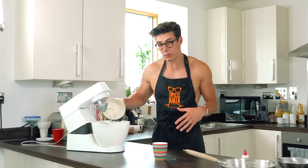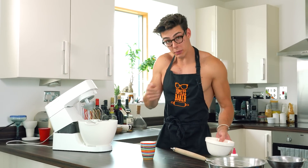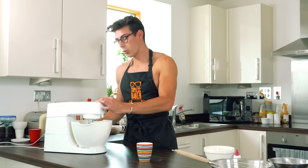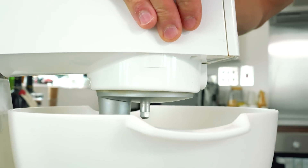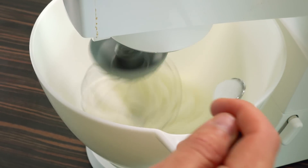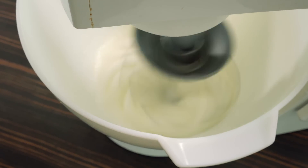For the Italian macaron method you're going to need a stand mixer, whereas a hand mixer will work just fine for the French method. Put the whisk attachment on, start mixing on a medium-low speed, then once it gets frothy increase the speed. Slowly add in about 35 grams of caster sugar, about a teaspoon at a time, and keep whisking on high speed until all the sugar is dissolved and you're left with really stiff glossy peaks.